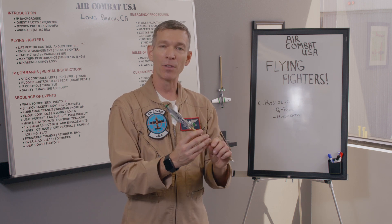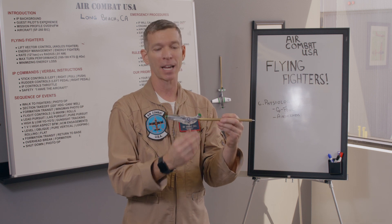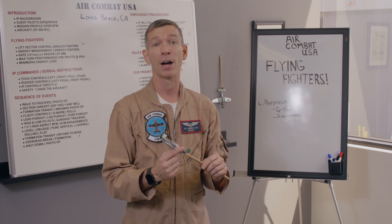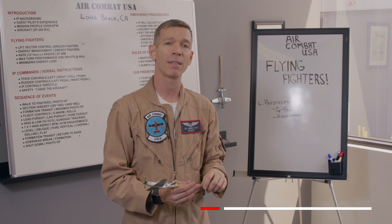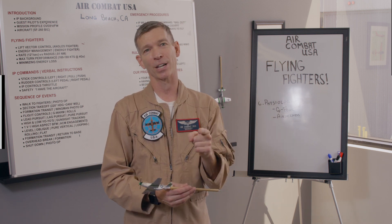I hope you've gained a little insight to demystify the physiology of flying fighters. I know you can do this — it's going to be a lot of fun. We're going to take care of you with the G's, and you're going to be just fine when you fly the fighter with Air Combat. My name is Mike Blackstone. Click like if you liked it, subscribe if you haven't already, leave questions or comments below, and we'll see you in the next video.